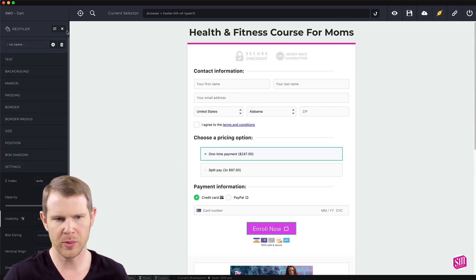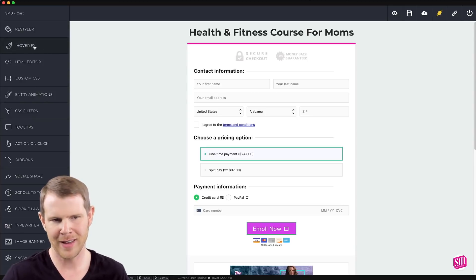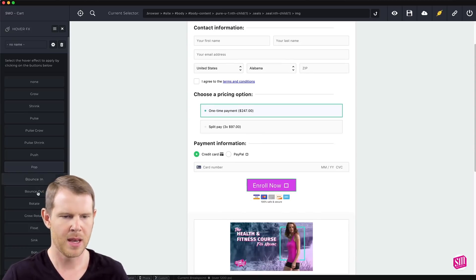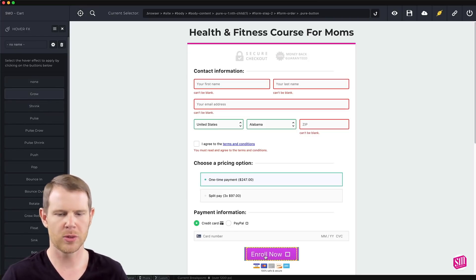Now let's see what else we can do with Reboot that's a little more dramatic. There are all of these other selections here. You've got hover effects — as that name implies you can change what happens when you hover over an item. Let's say I wanted to change this secure checkout button so that when I hover over it, it pops. You can see it just gives it a little pop. Let's go to this button and have it grow — when I scroll over it now it gets a little bigger, which is nice and engaging.